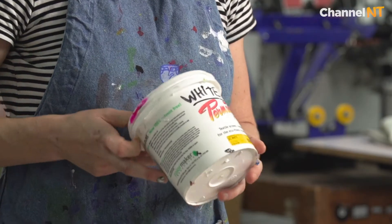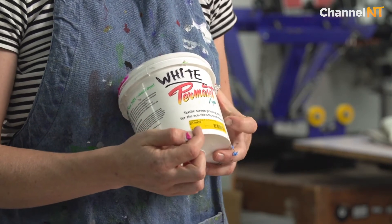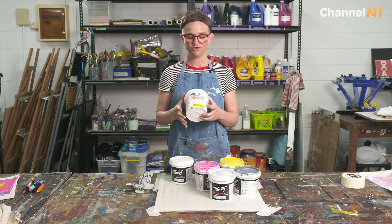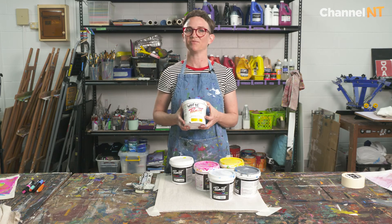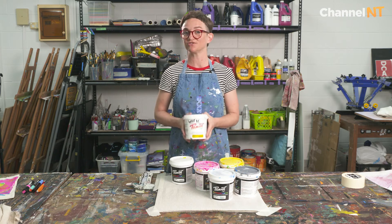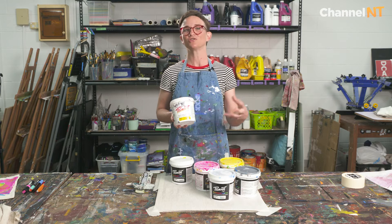The other kind for fabric printing that we could use is Super Cover. It's usually acronymed SC, and you would use that on darker coloured fabrics — it stands out a lot more strongly. But it's also a lot thicker and it clogs up the screen.